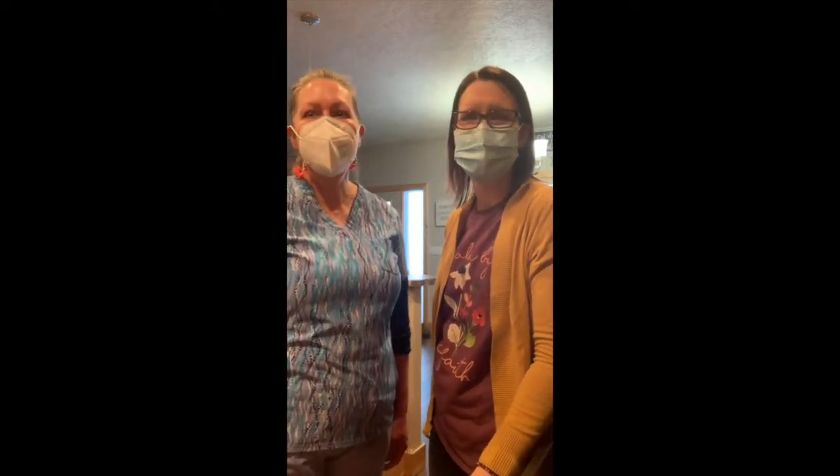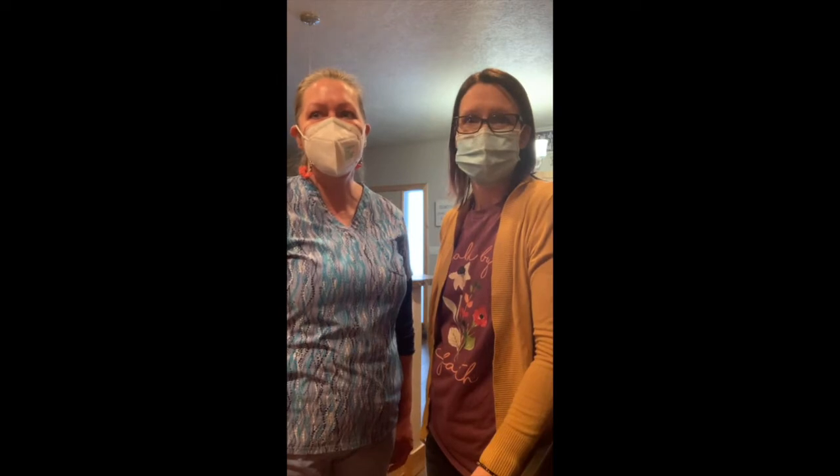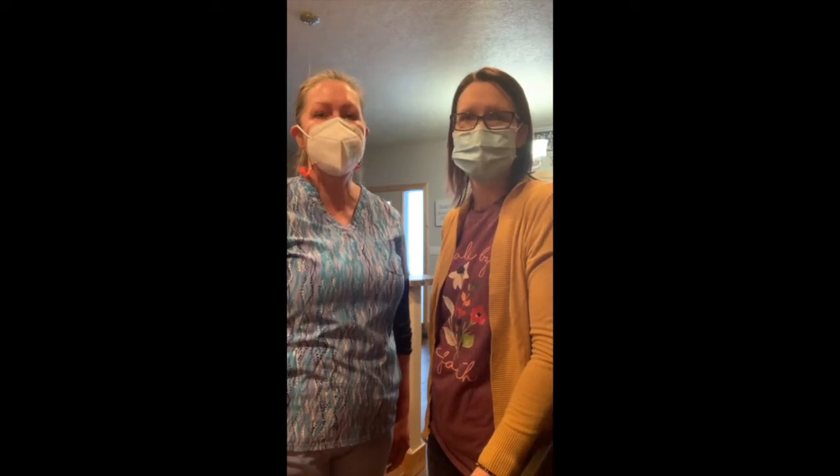Hi, welcome back to Cooking with Katie. I'm a registered dietitian with White Earth Public Health and I have Gail back here cooking again with me today. I'm Gail and I work with White Earth Public Health. Today we are going to be making a fresh vitamin C rich spinach salad with a poppy seed dressing.